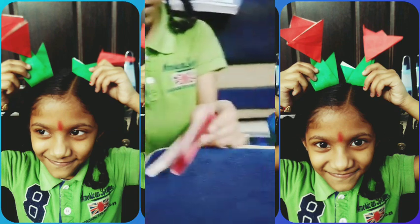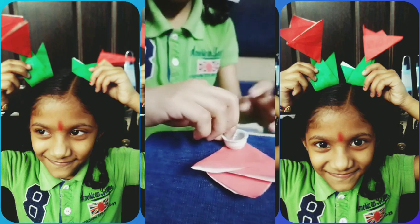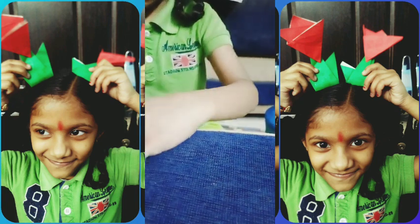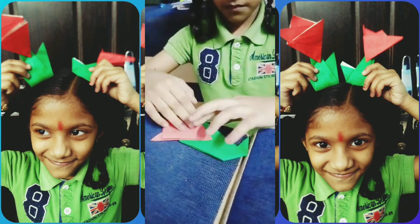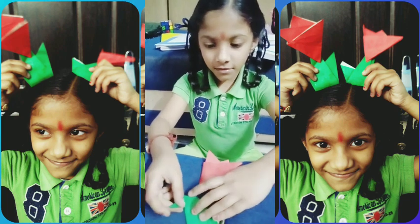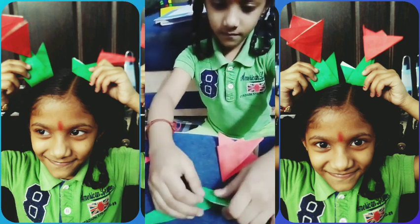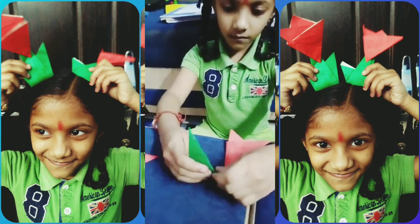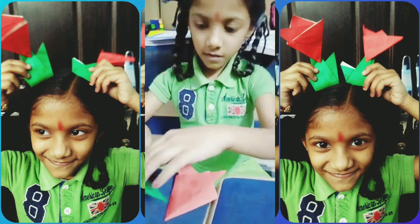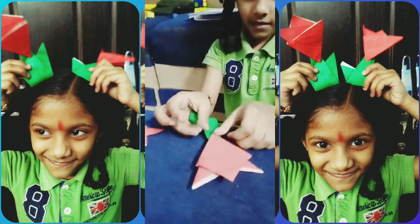Over here, right here. Okay, now we have to take it over here. Now like this.